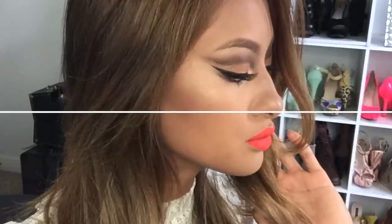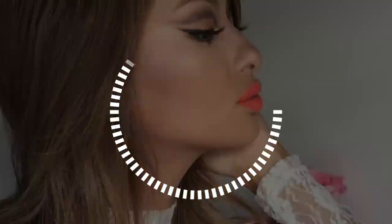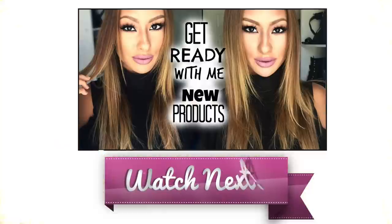Did you guys like it? Give me a thumbs up if you did. I had so much fun filming this — thank you guys so much for watching, I'll see you in my next video. Love you, bye!